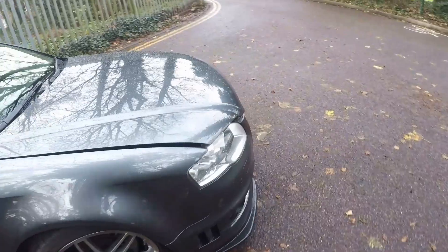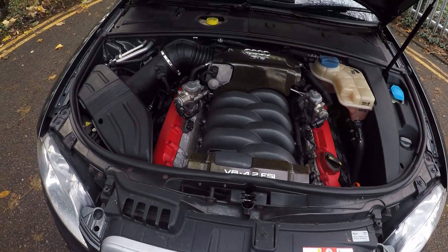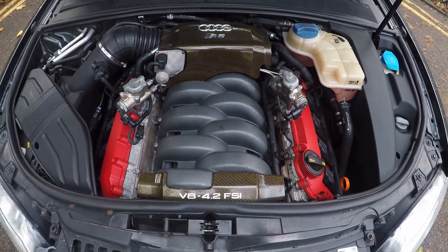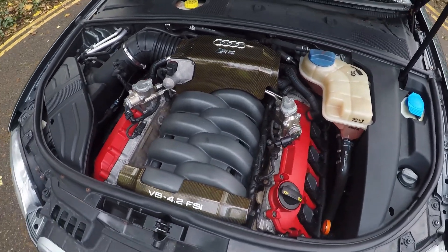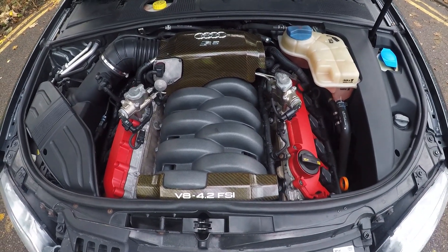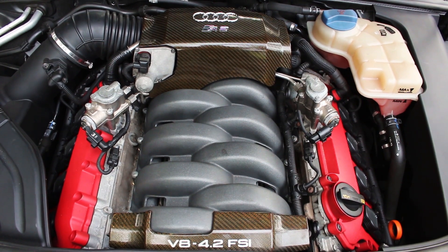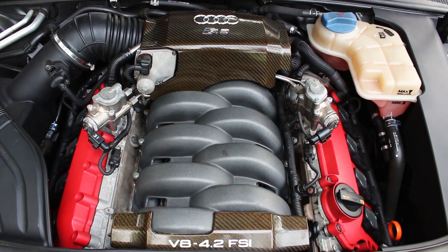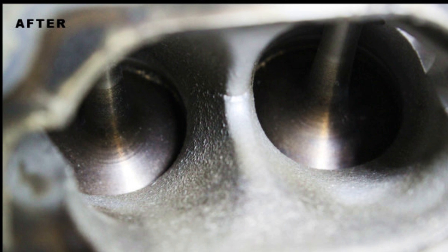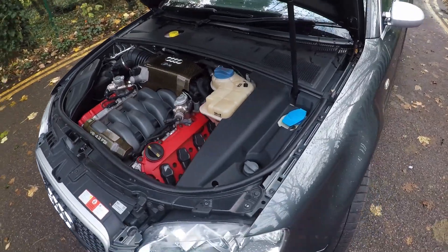Let's have a look at what's powering this beast — it's a good looking engine bay. There it is: a 4.2-litre V8, naturally aspirated, 414 horsepower, 317 lb-ft of torque, revving to 8,250rpm. It has quite a rev range and it really sings. One of the common problems with this engine is carbon build-up due to direct injection. This one's had a carbon clean about 5,000 miles ago, which is good — carbon build-up can reduce power by as much as 50 to 60 horsepower. This one has also had the intake manifold flaps removed, which Audi is notorious for.